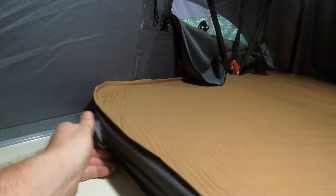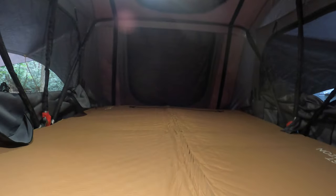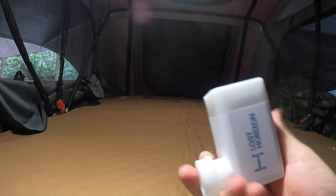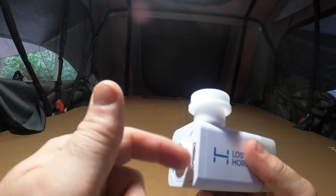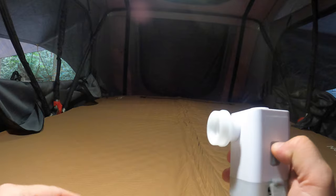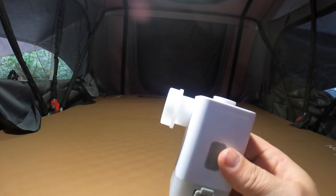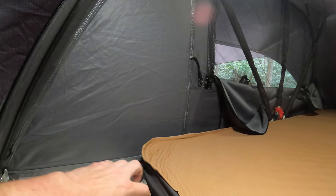You can actually hear this thing self-inflating. There's one valve on this side, and one on the other side — I'm just going to open it up. As much as this thing is starting to go up, I'm just not patient for this kind of thing. So what I've done is I actually did buy their pump. It is $60 and also comes from Lost Horizon. Basically flip it on and it's nice and easy. It will also deflate it as well.